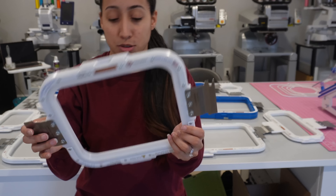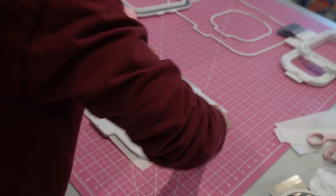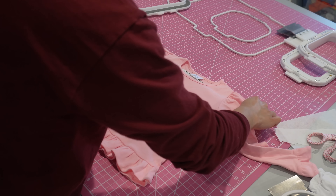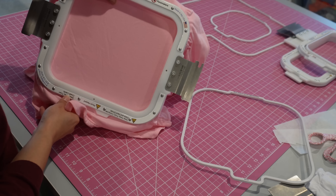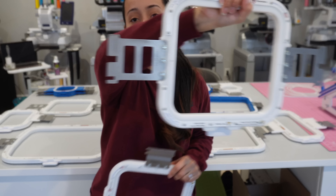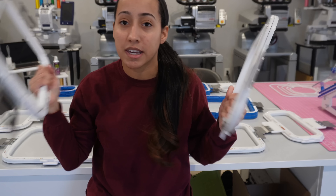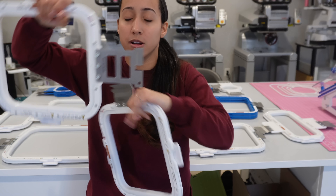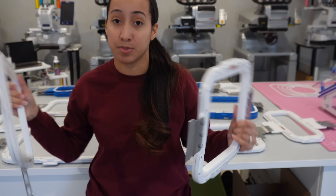My next most popular is the 8 by 9 mighty hoop — I use this every single day. This is my go-to for kids shirts, from 18 months all the way up to about size 10. I use this on all my machines. I have both a Brother/Baby Lock version and a Melco version; you can tell the difference by the hoop arms. You cannot use the same hoop for different machines — you need the correct bracket for your specific machine.